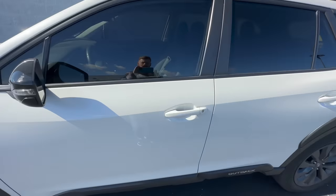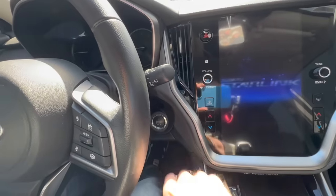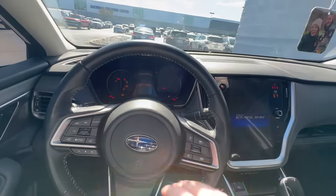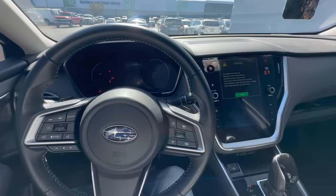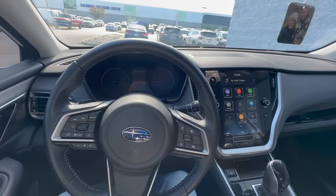To start your car, you don't even have to get your key out. The door handle automatically unlocks, then you put your foot on the brake — instead of inserting a key into an ignition, you just press the push button start and it starts right up. Whenever you've reached your destination, make sure you're in park, then just tap the button and it turns right back off.